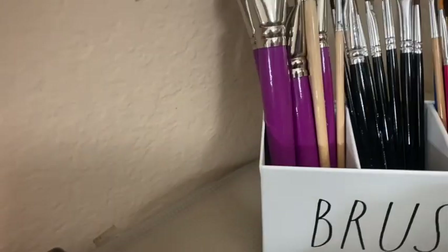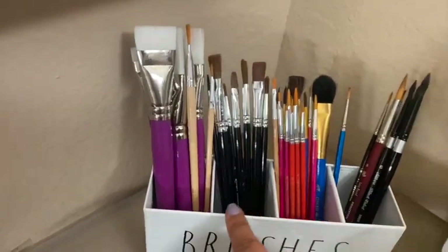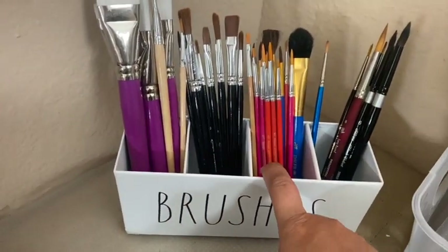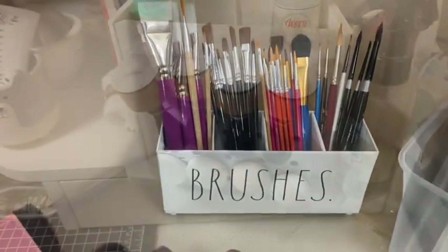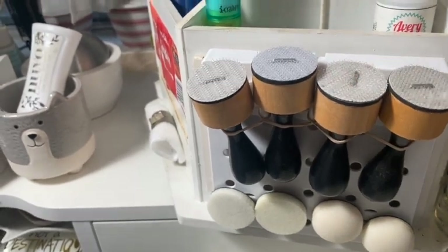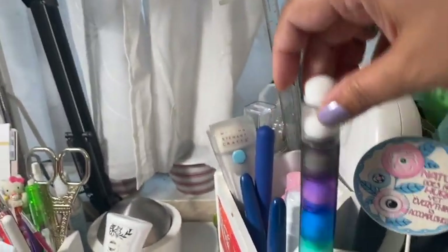Below that, I have my brushes for different things. These are my really good watercolor brushes — I absolutely love the Silver Black Velvet. Here I have my mini ink blending tools, and next to that are my little finger brushes for detail work.